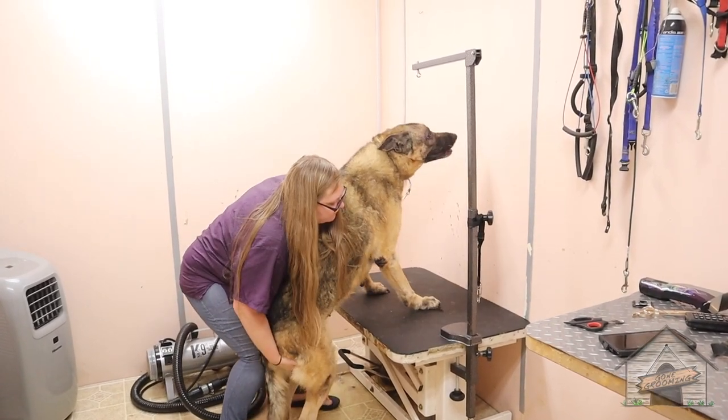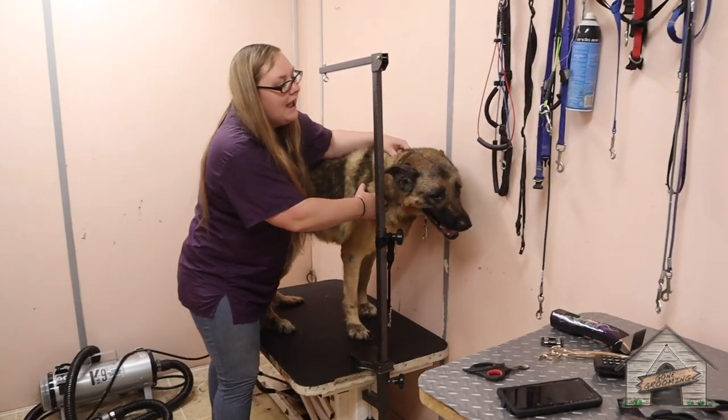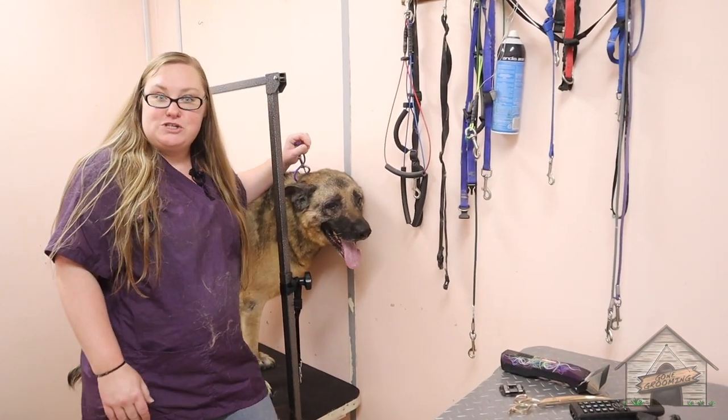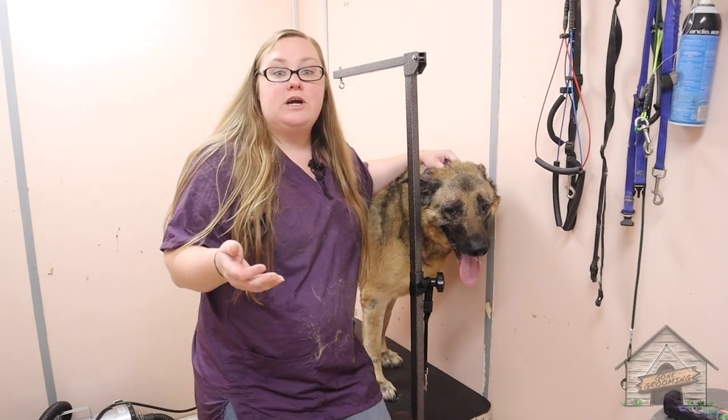That a girl. Good girl. Easy does it. Hello everyone. So this here is Honey and she is a senior German Shepherd. She's got medium-sized hair and we're going to do a de-shed with her.